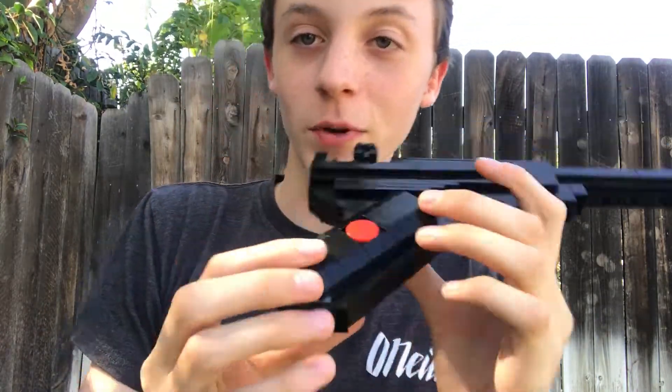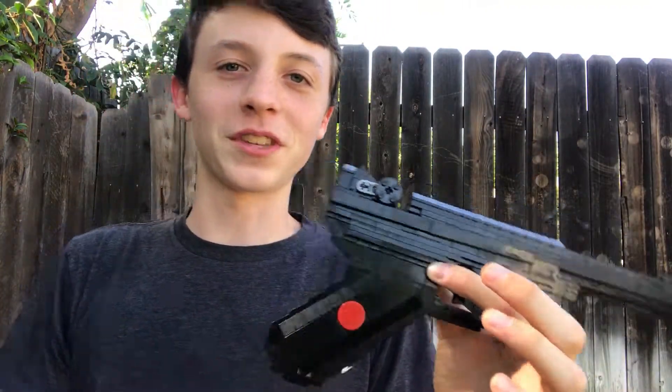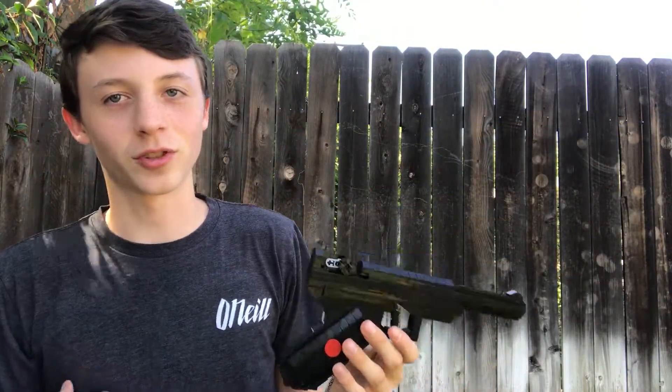It turned out really great, and I especially like the grips — I think that might be my favorite part. I like the smooth look; I never really do that. The grips always have studs on them, but I decided to do it this time. And again the red part adds just a little bit of something — it kind of makes it look so it's not just plain black and aggressive.